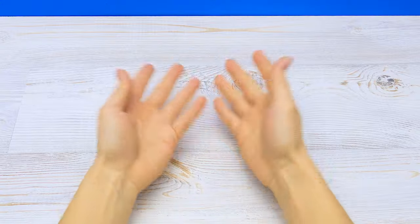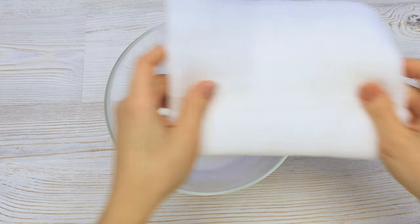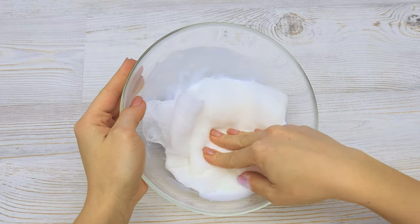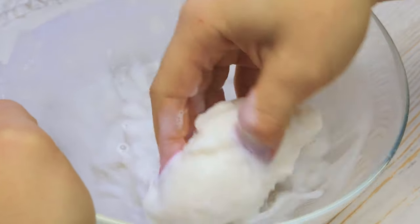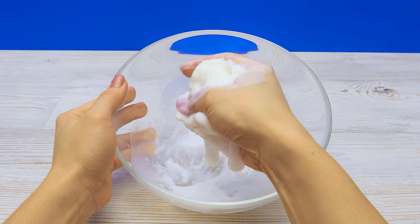Hey guys, do you believe in ghosts? I'm not sure myself anymore. Let's get back to the craft. I'll soak the cheesecloth in this mixture — the more the better — and then make sure to remove the excess liquid.